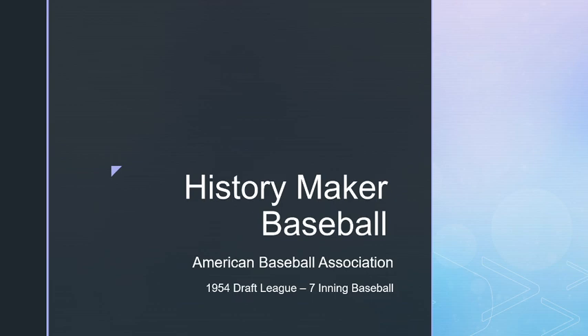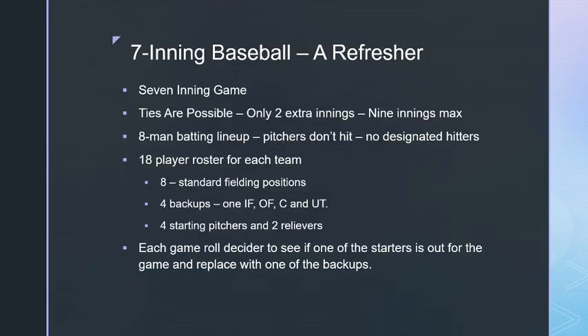The seven-inning baseball concept really works well. So I decided to move in a different direction — a league I had already drafted for another game system completely, and I decided to convert it into History Maker Baseball.